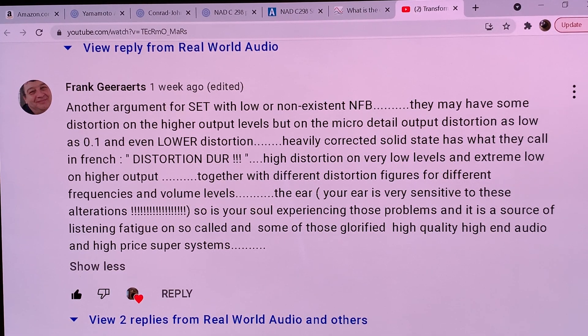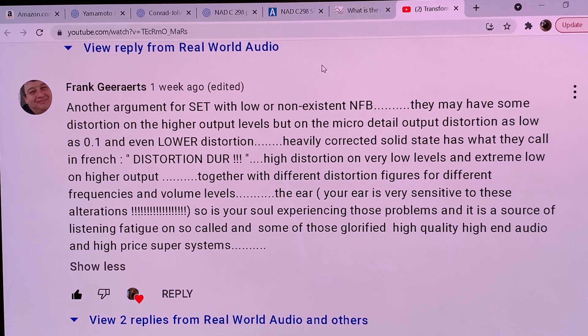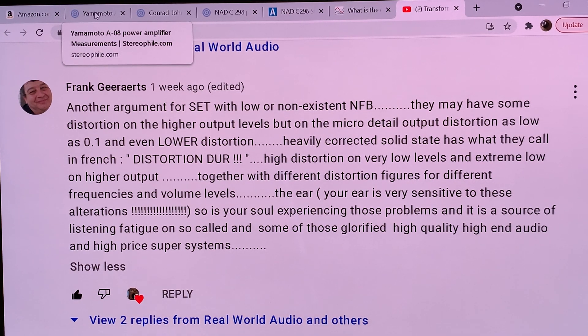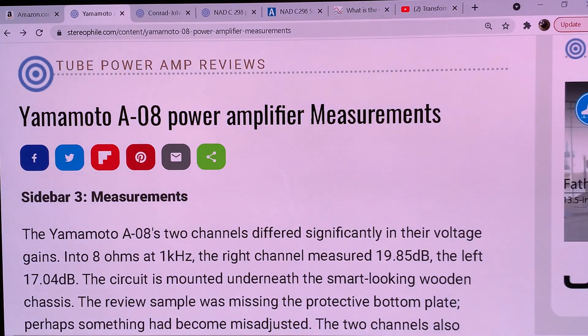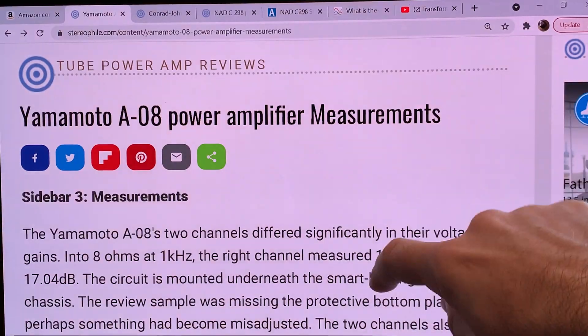Now let me introduce the three amplifiers I'm going to present and compare as part of this measurement series. These three amplifiers represent three different approaches to audio. First is the Yamamoto A08, which uses a Type 45 vacuum tube. It is a single-ended triode amplifier with no negative feedback — what we would call a flea power amplifier, with a peak power output around 2 watts.